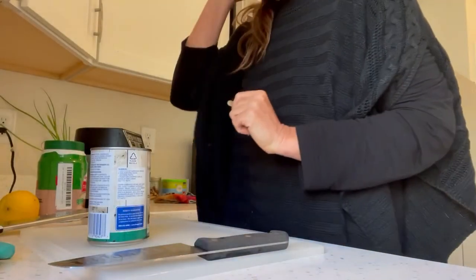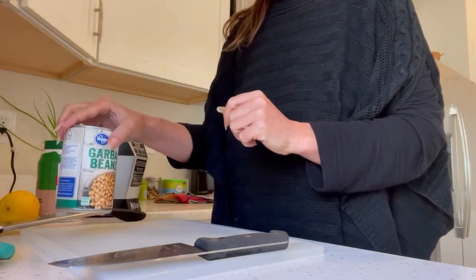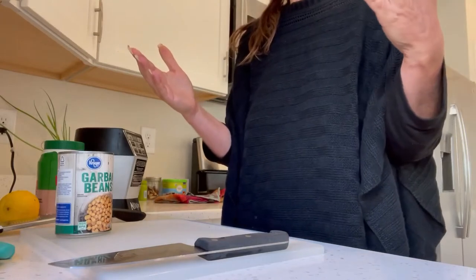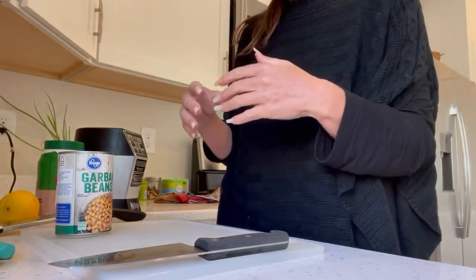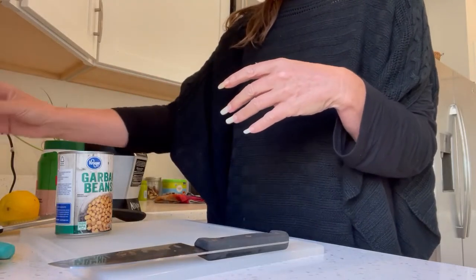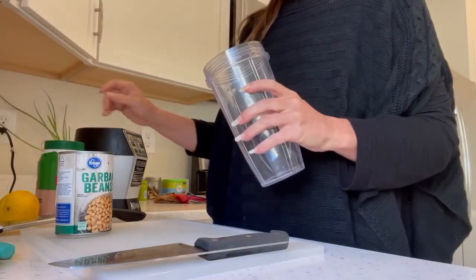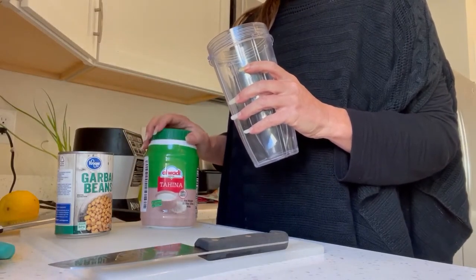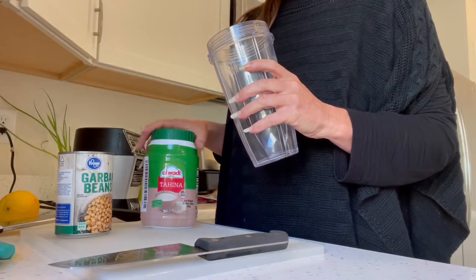There's going to be a lot of background noise because my dishwasher's running. This is something you see in my meal plans almost every week — I'm going to show you how I make some of my homemade hummus. This is oil-free, and it will use a little bit of tahini. If you don't want to use tahini, there is a hack for that.